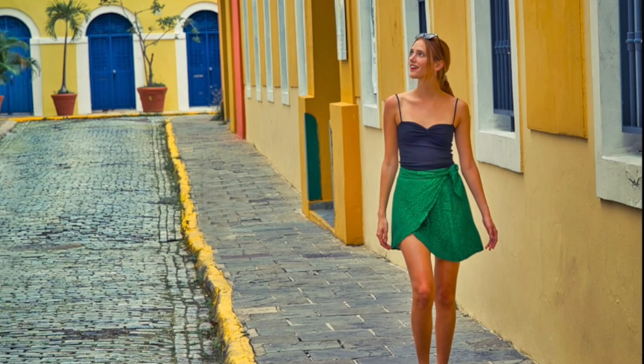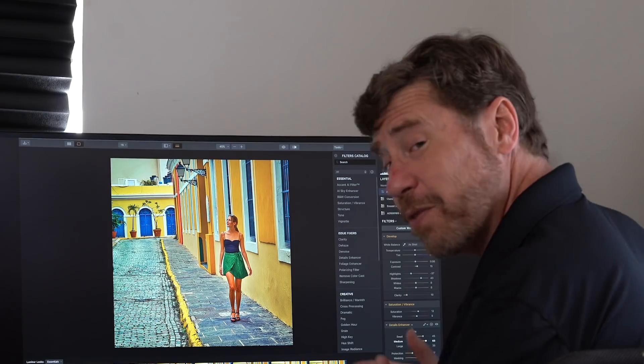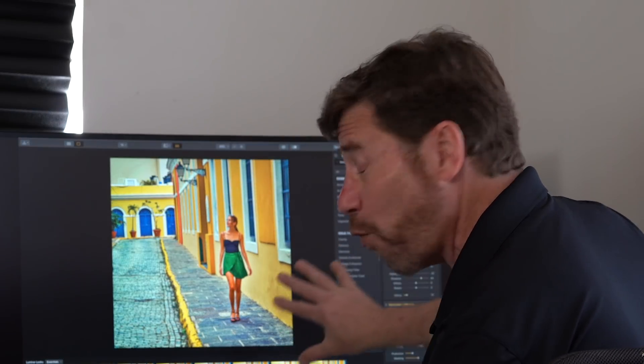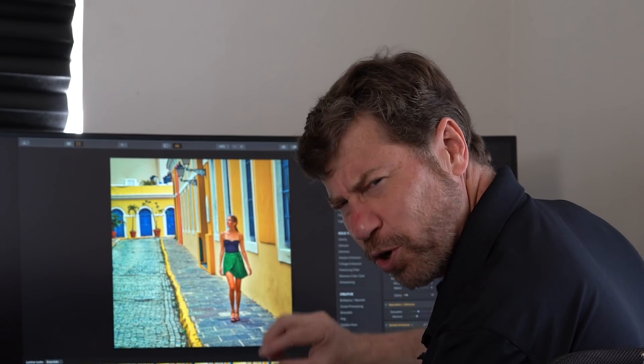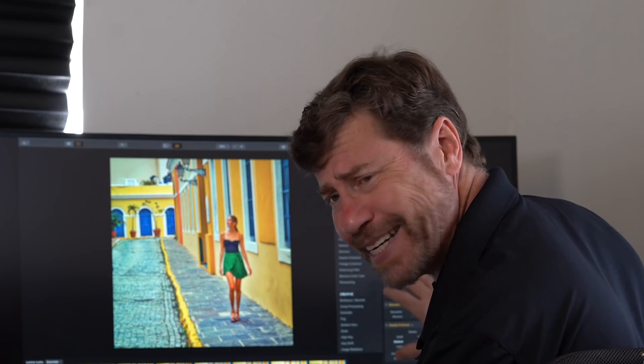Let's look at that before and after I apply the look — I really like what it's doing here. But I even want more detail, so I'm going to bring up the small details a little bit and bring up the medium details a little bit. This really sharpens the wall. Now this is great for everything around her, but I don't want her really sharp, and I don't want her oversaturated — which is what this look did.